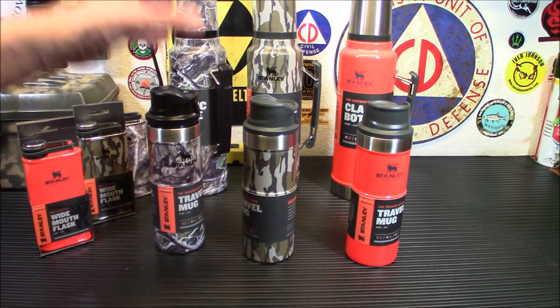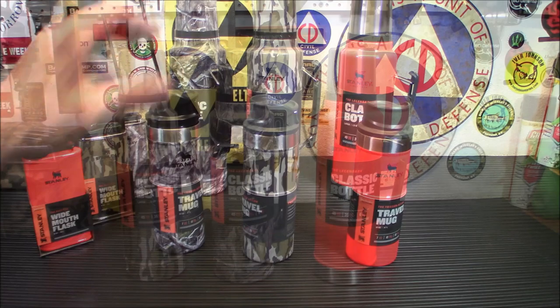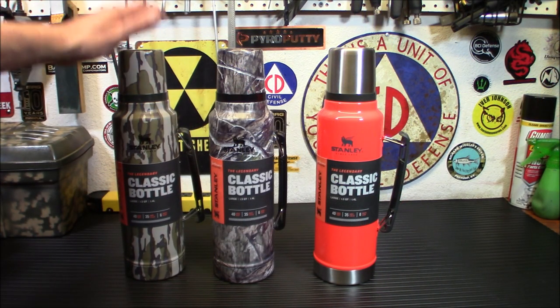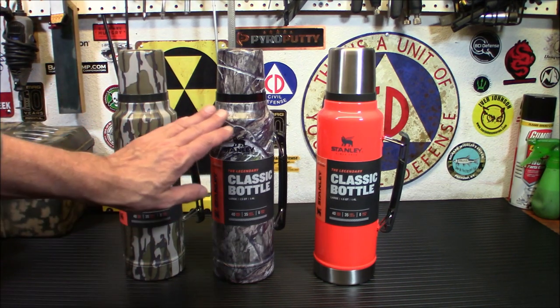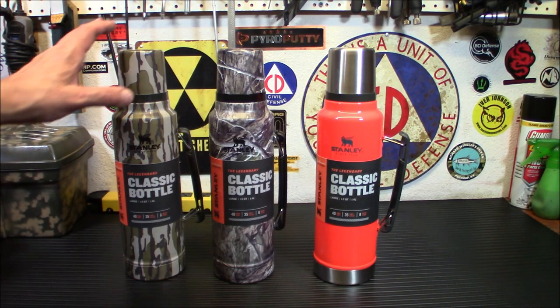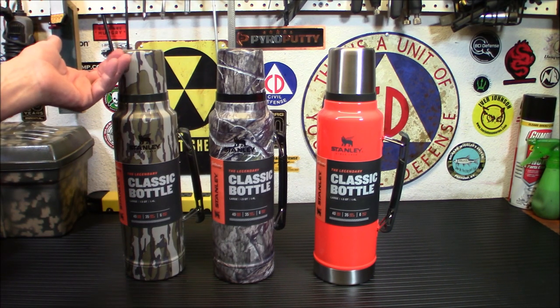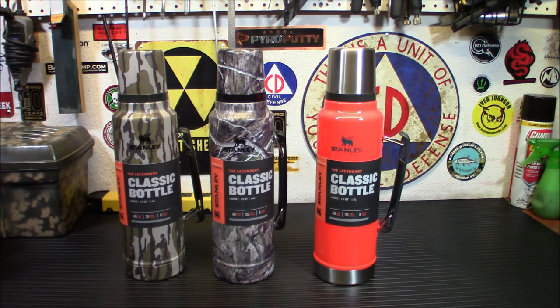Let's move on to the last and the biggest — and that is the legendary classic Stanley bottle. This is what we all know Stanley for. Usually they're in that hammered green kind of finish, but these have all the different Mossy Oak camos and the blaze orange as well. These are $40 each, and they even have a cup on top if you need it.